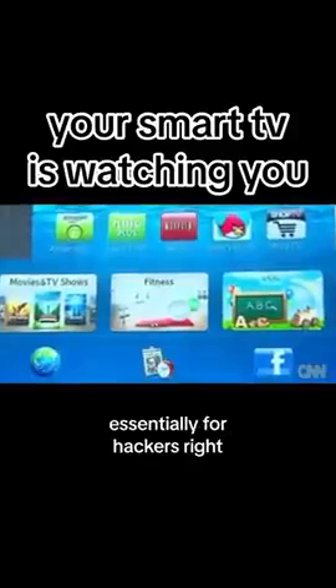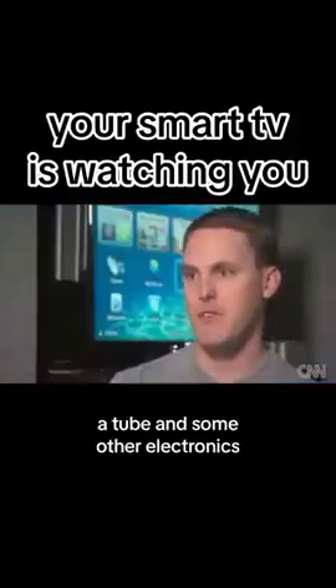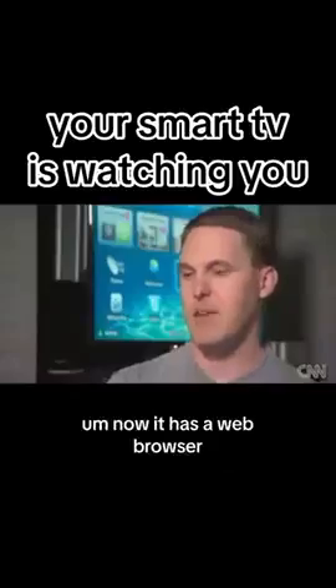What is a Smart TV and why is it essentially a playground for hackers? It's a computer. So instead of just being a tube and some other electronics, now it has a web browser, and a lot of devices are running Linux.